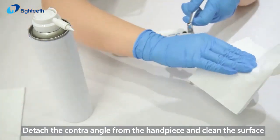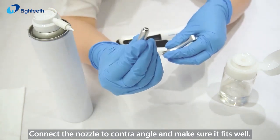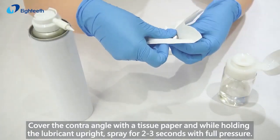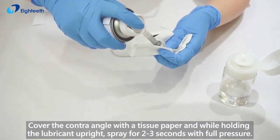Remove the handpiece and clean the surface. Connect the nozzle to the contra angle and make sure it fits well. Cover the contra angle with a tissue paper and, while holding the lubricant upright, spray for 2 to 3 seconds with full pressure.